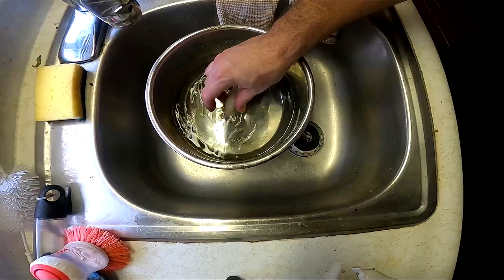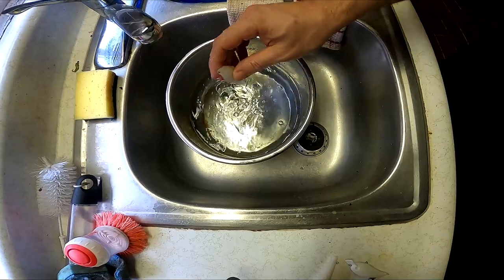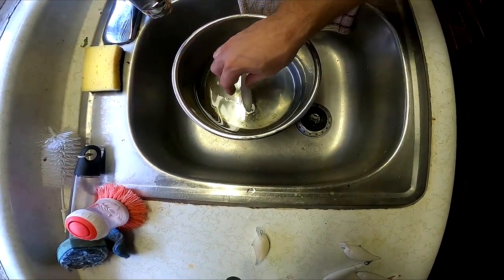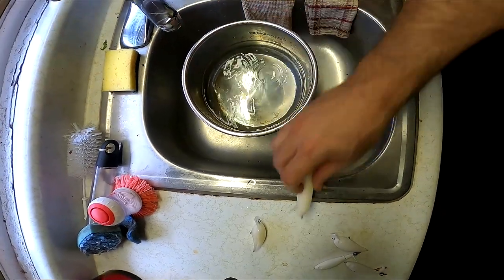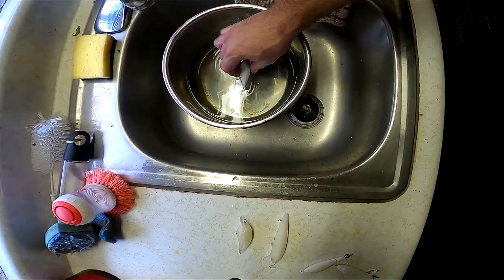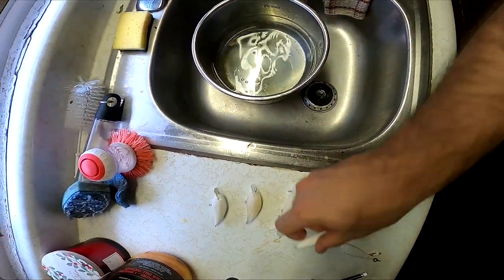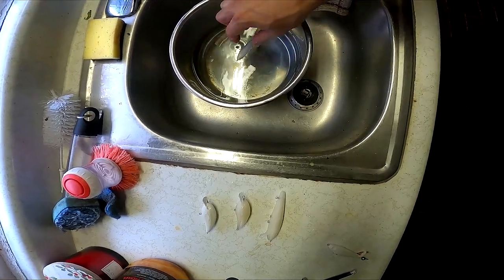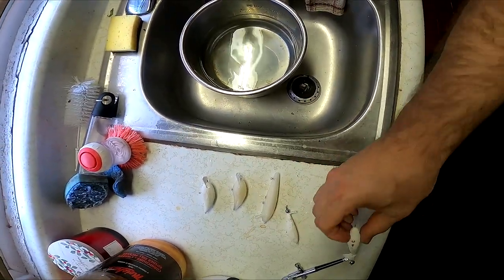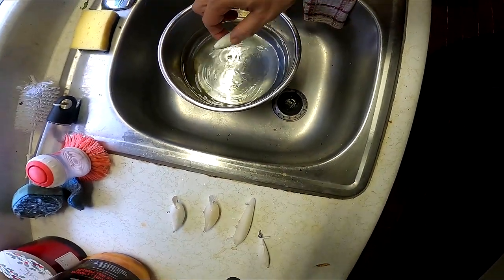It sinks hard and it sinks sideways - that's no good. That one floats, belly side down - that one's good. That one sinks straight. That one floats properly. And this one floats properly too. So the whopper ploppers are good, everything else is sketch.